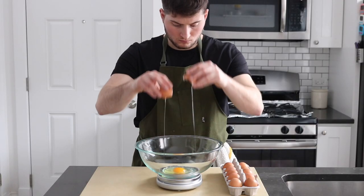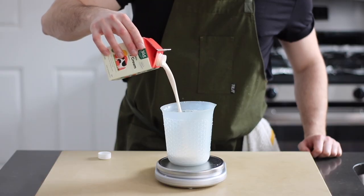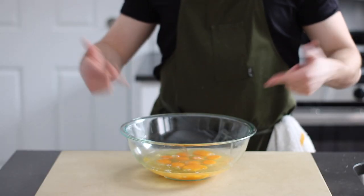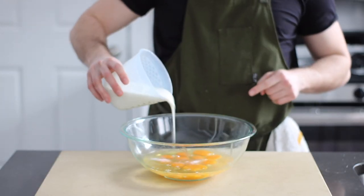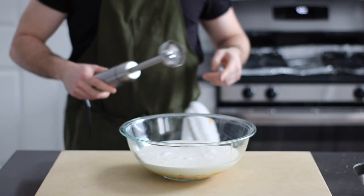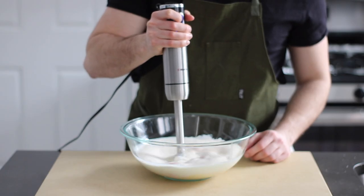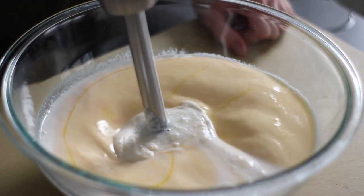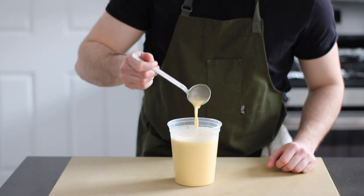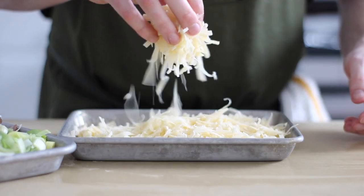If your crust puffs up, no worries — it'll flatten down in a few minutes and remaining air will be pressed out by the filling. Speaking of the filling, it's time for step two of the quiche formula: the egg base. Essentially we're making a neutral egg custard. Mix the eggs, whole milk, heavy cream, and salt. You can totally use a whisk, but an immersion or stick blender works even better — it's quicker and doesn't pump as much air into the egg base. Air bubbles could make your quiche unnecessarily poofy. Transfer the egg base to a resealable container. This recipe makes enough base for around two 9.5 by 2 inch tart pans, so cut measurements in half if you'd only like to make one quiche.